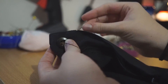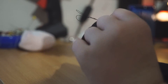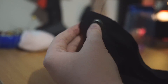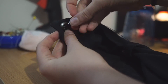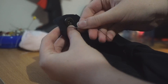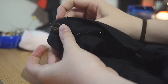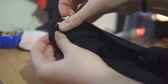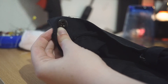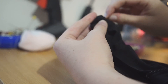No basic sewing tutorial is complete without a button. To sew a button back on, start with a slip knot to secure your thread, then go over through the holes and back under, and over and back, repeating through all holes. If you have a four-hole button, go the other way as well, then tie a good double knot on the back.